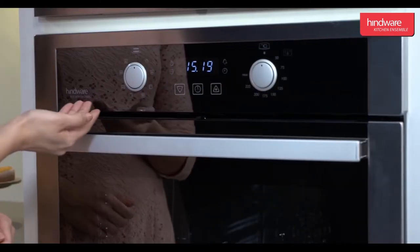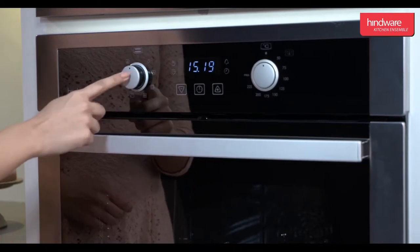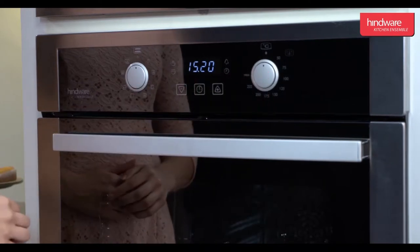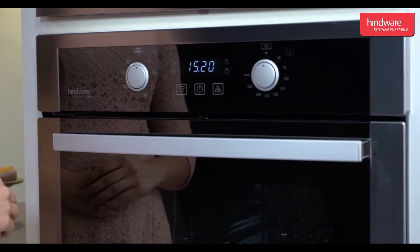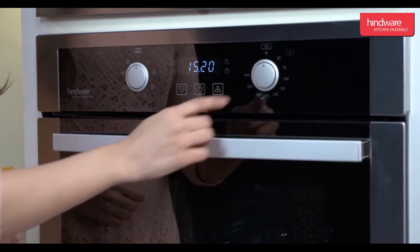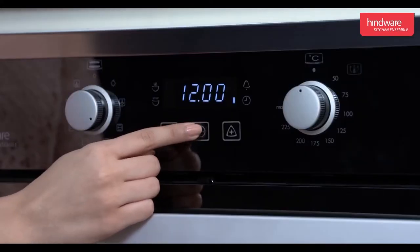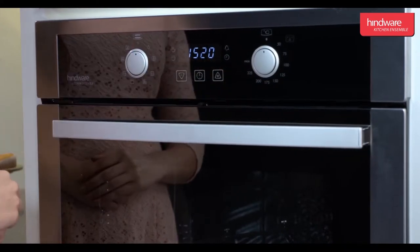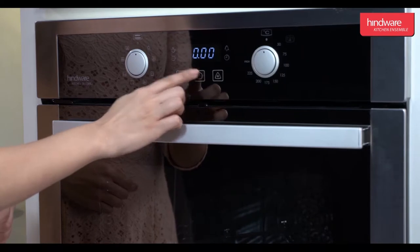Let us understand the operation of the built-in oven Platinum Plus. This oven has two knobs: one to set different cooking functions and the other to set the desired temperature. The center of the panel has the digital time display. To start the oven, press the center switch.